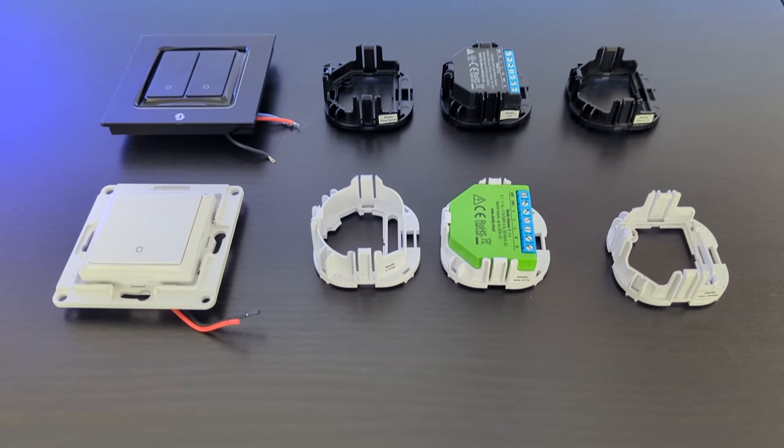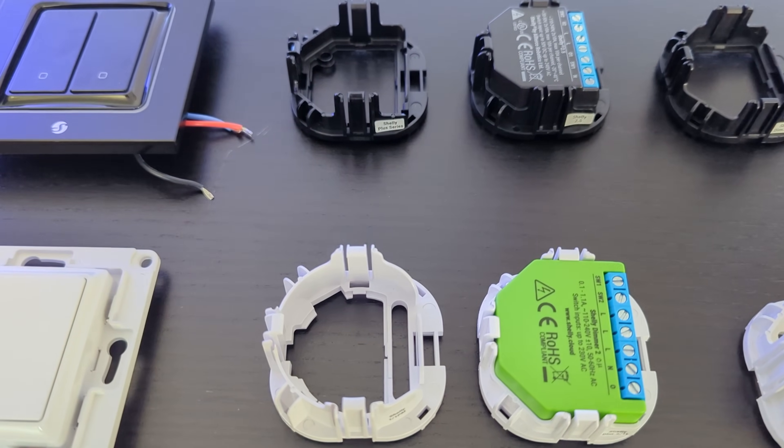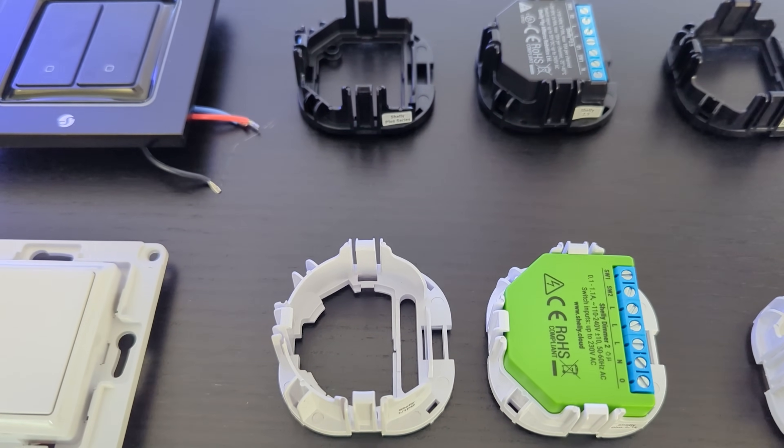You might have noticed that I've been showing a lot of Shelly devices. This is not a sponsored video — I bought all of these products with my own money because I think Shelly products are absolutely fantastic. I wholeheartedly recommend them to anyone looking for a smart relay solution. They even sell replacement light switches with special brackets that clip onto the back of the switch and are designed to hold the relays in place.